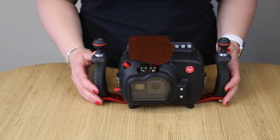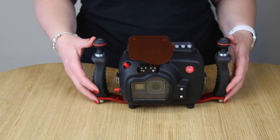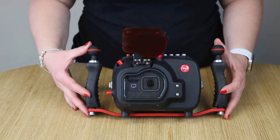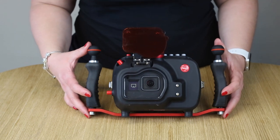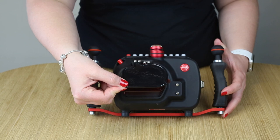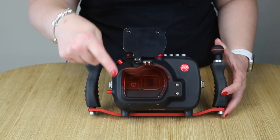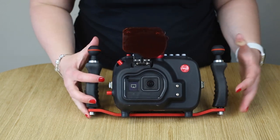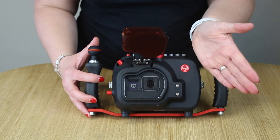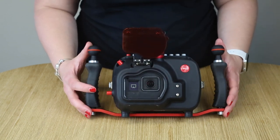Let me start by showing you our new Efficient XS housing. This housing is made for a GoPro 5, 6, or 7. As in our previous housings, we made a standard red filter and a protection cap. You can easily change the red filter with a magenta filter. We also added two screws here where you can add the flip adapter, macro, or variable red filter.